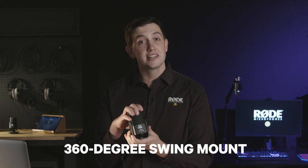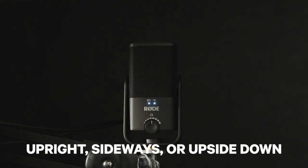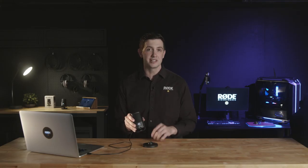This feature, as well as the unique 360-degree swing mount, means that you can position the microphone in the upright, sideways or upside-down positions, resulting in the perfect placement in any recording scenario.